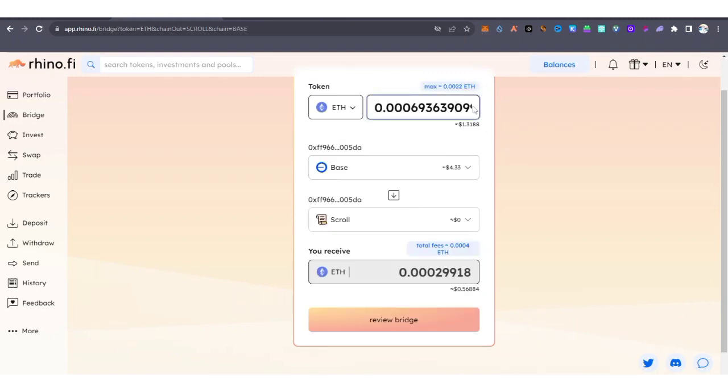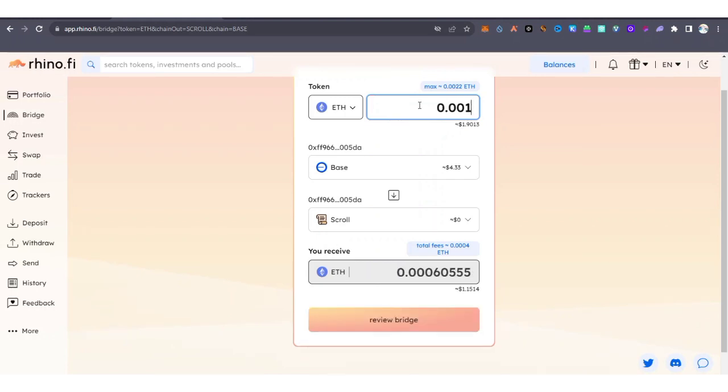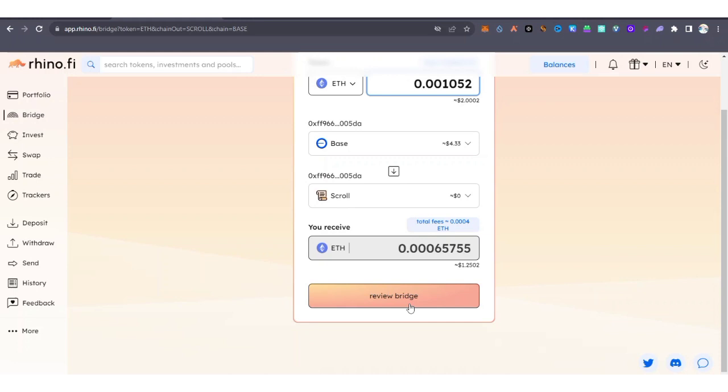I'm going to use Base instead and do the transfer. I'm going to transfer about two dollars worth of Base ETH, which is around 0.001 ETH — about 0.0052 — as a return for making this video. Now I'm going to click on Preview Bridge.